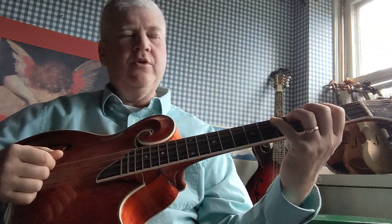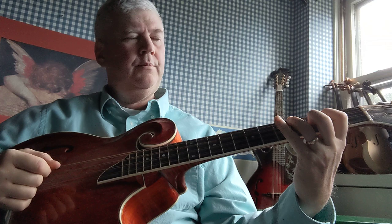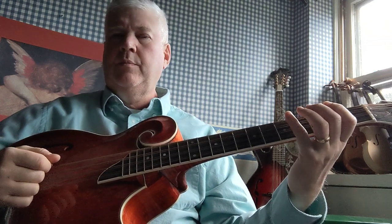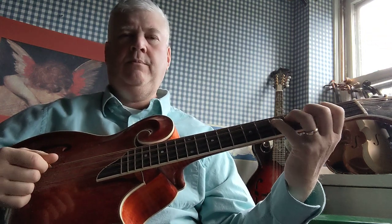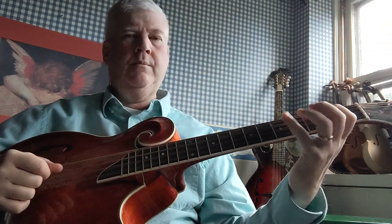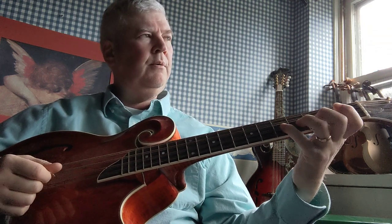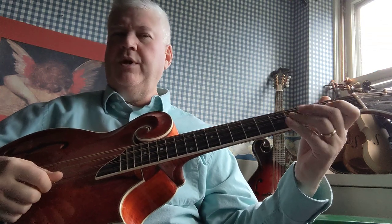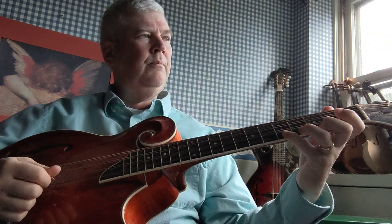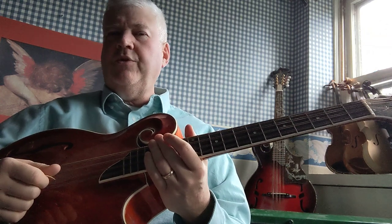Let me do that exercise again for you very slowly. Now let's do it on the other strings. Here it is on the G string. And the D string. And now the A string. Okay, it's a very simple fourth finger exercise, but I hope it helps you.